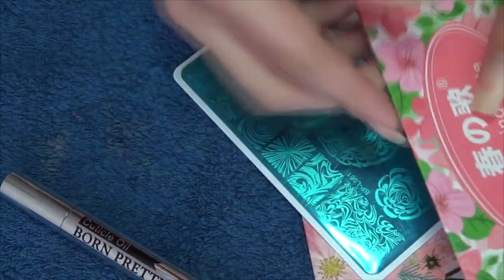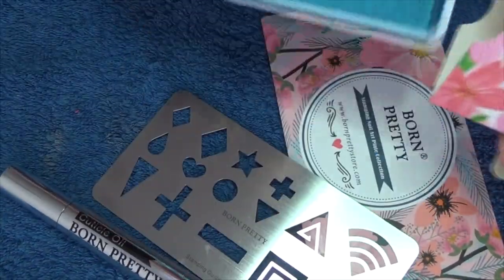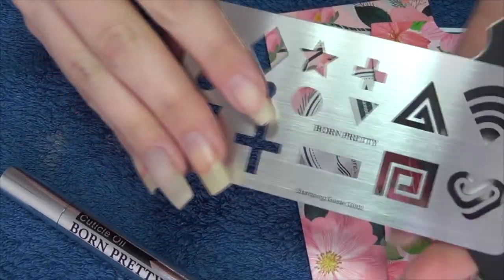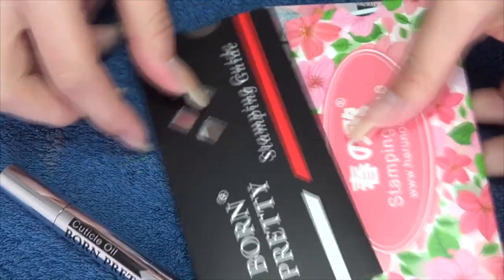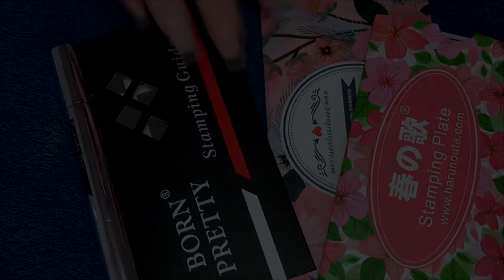I do have a 10% off code down below that you guys can use as well, so be sure to use that if you're on the website. Thank you so much once more to Born Pretty Store for sending me these items, and be sure to watch out for my tutorials coming using these very soon.